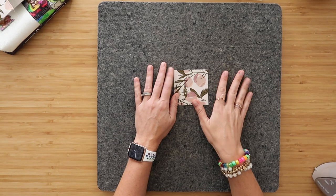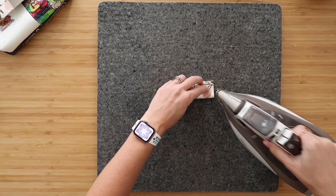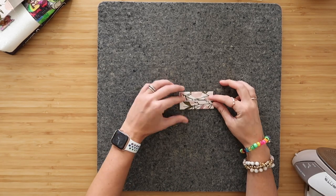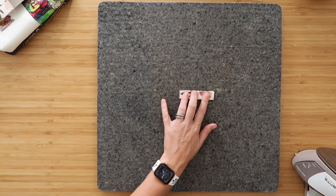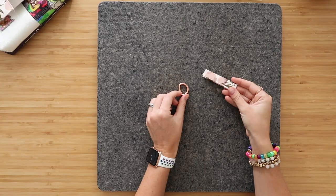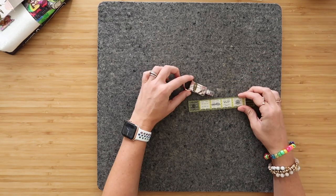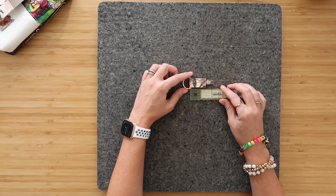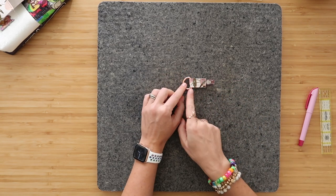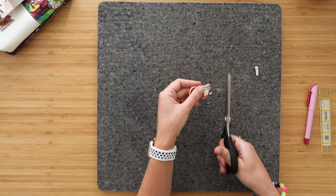If you're adding the wristlet strap, follow along; otherwise skip to the next step. Grab your D-ring strap and lay it wrong side up. Fold wrong sides together and press along that folded edge. Open it back up, fold the parallel raw edges up to meet that fold, and press again. Then fold the entire unit in half so all the long raw edges are hiding inside. Top stitch along both long edges at an eighth of an inch seam allowance. Once top stitched, grab your D-ring, slide it over, fold your strap around it, clip the end, measure one inch from the top fold, mark lines, and stitch over that marked line.